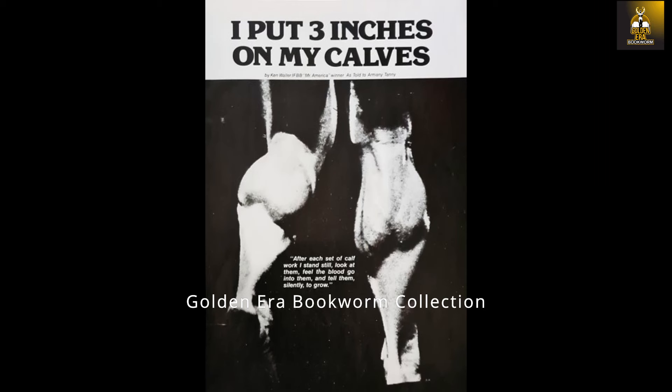The reason Ken Waller incorporated these pumps at the end of his workouts was an observation he made: on completion of his calf sets on machines, he measured his calves, then did his set of 50 breathing reps and measured again — finding he had gained a quarter of an inch of pump with that final high-rep set. This last pump set would pump his calves so much that he was unable to walk at the end of his workout.